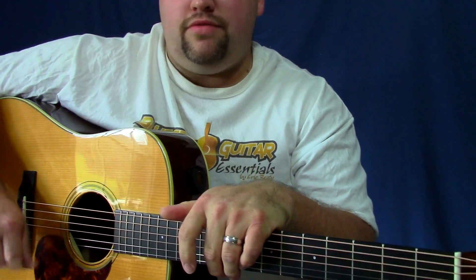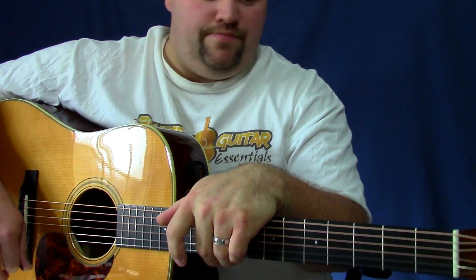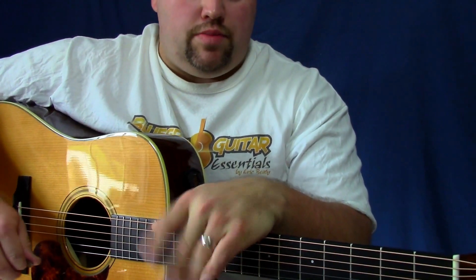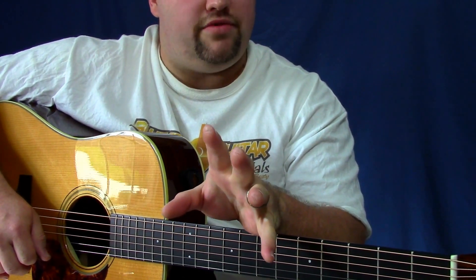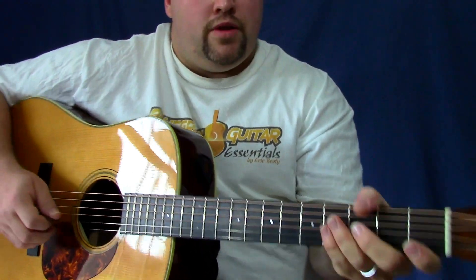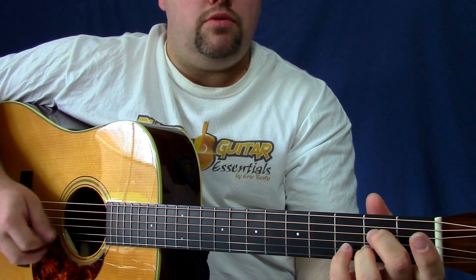All right guys, back again for part D of 'Leaving My Troubles.' I'm going to go ahead and play the entire solo and then we'll begin from where we left off in part one last week. All right, here we go — 'And I Will Never Leave My Troubles Again.'